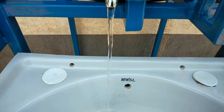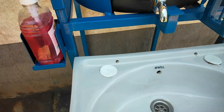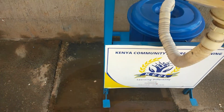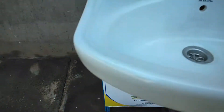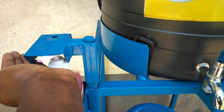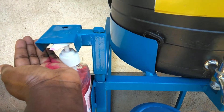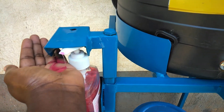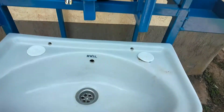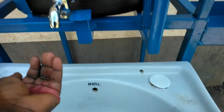When I press and stop, the water stops. On the other hand, when I press the second pedal and put my hand here, I get the soap. So you press to get the soap, then come to the other side, press with your foot, and use the water.